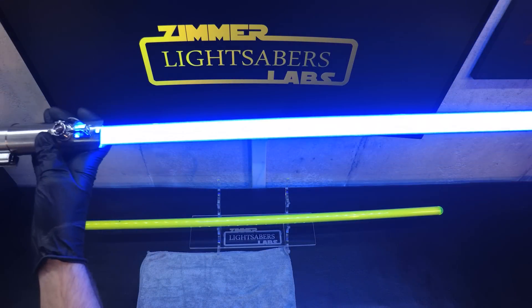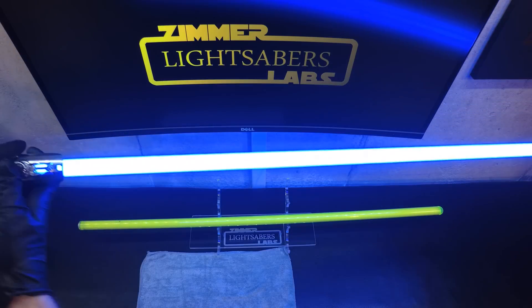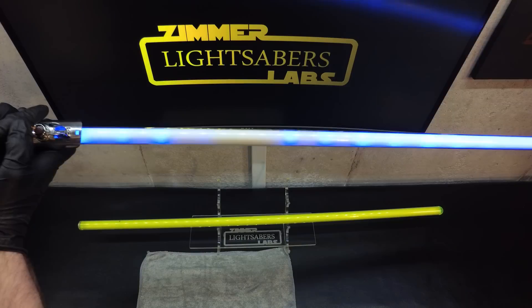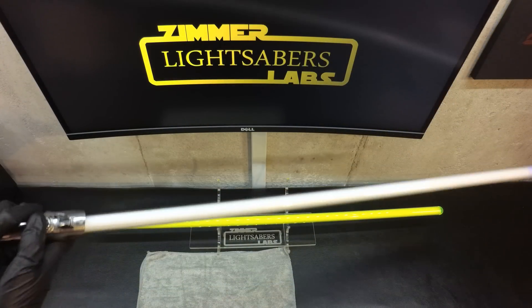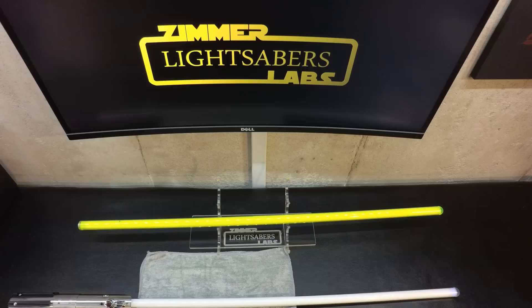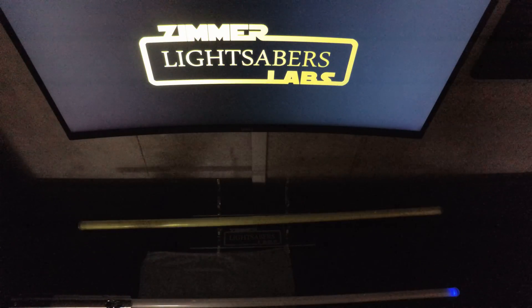So the activation sound lasts five seconds, which coincides perfectly with how long it takes for a blade to ramp up. And the ramp down sound is almost as long and almost coincides perfectly as well. Let's do that with the lights out so you guys can get a better idea of just how cool this thing is.